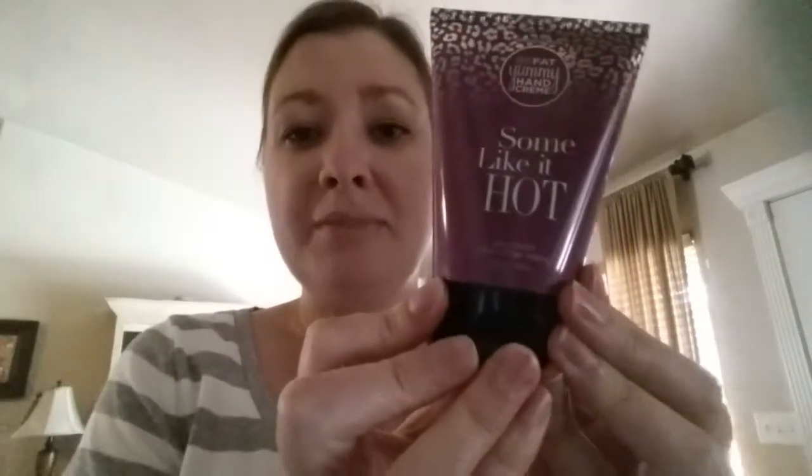Just scoop out a little bit — this is just a tiny bit and it will go all over both my arms. It spreads so nice and I don't feel thick. Same with hand creams: just the tiniest little bit you can get out.